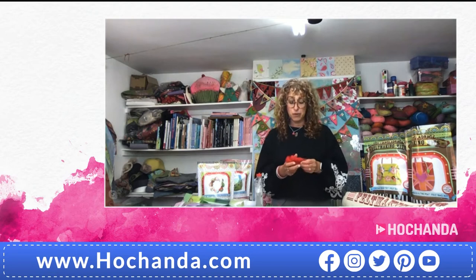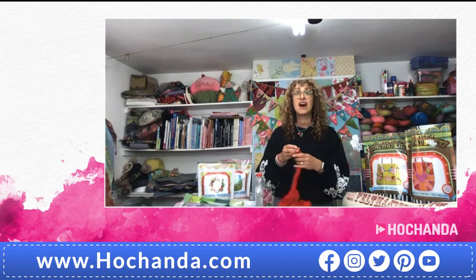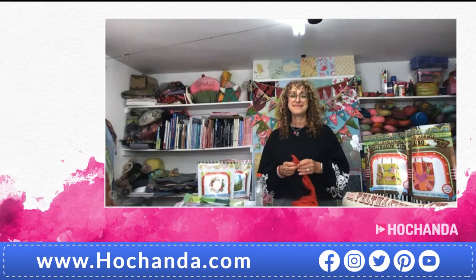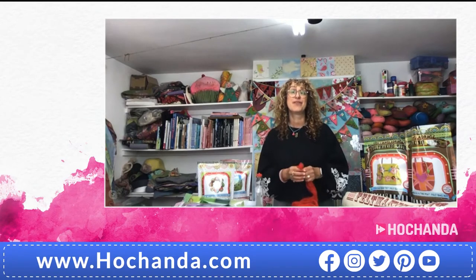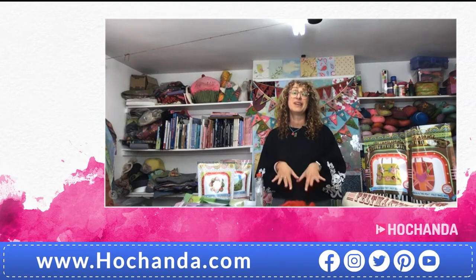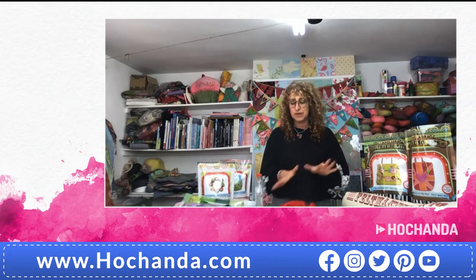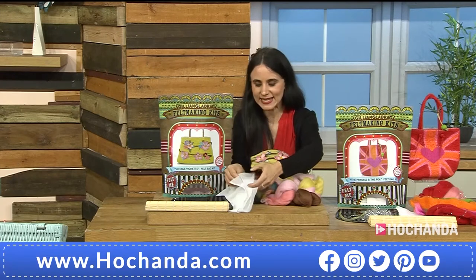Wool tops are your unspun wool. If you know what yarn is — what you would knit or crochet with — this is the unspun version of it, used for either felting or spinning. It's from merino, which is very high quality. It's very fine, and short of using something like cashmere, it's one of the finest wools you can get. The reason we use it is because it felts the fastest — much quicker when rubbing it together — and it's nice to handle a softer wool.